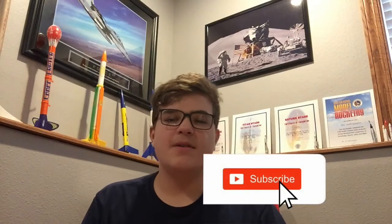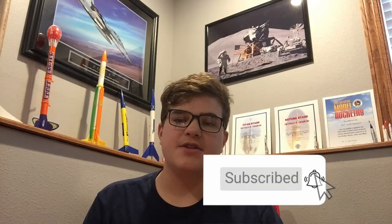Hey, thanks for tuning in to today's video, I really appreciate it. If you could do me a quick favor before you head out, please like and subscribe, and also turn on bell notifications so you can stay up to date with SGRC content. Remember, anyone can be a rocket scientist — even you. Have a great rest of your day, and I'll see you next time.